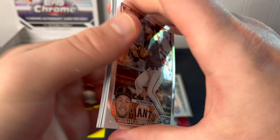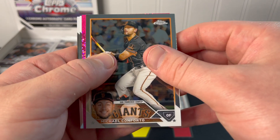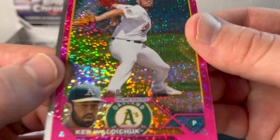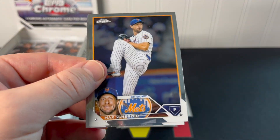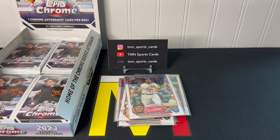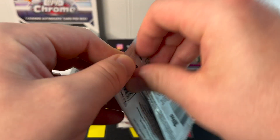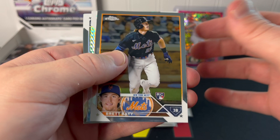Ask and you shall receive — we have a pink speckle here. Let's see what it is: Ken Waldichuk rookie pink speckle. That number is tough to see, but I believe it's out of 350 — 31 out of 350 right there. Our first numbered card is a rookie, which is pretty nice, though unfortunately not a big name — Oakland Athletics pitcher. Not the Adley Rutschman or Corbin Carroll we're looking for, but it is our best card so far.